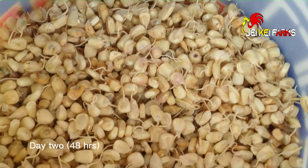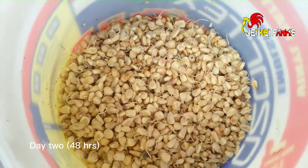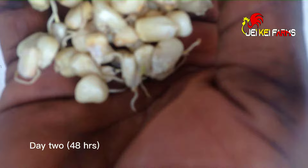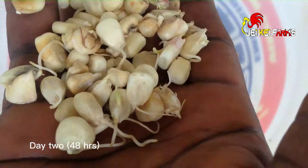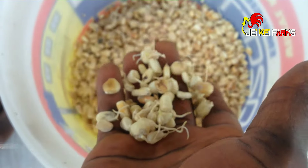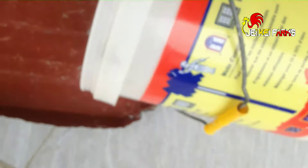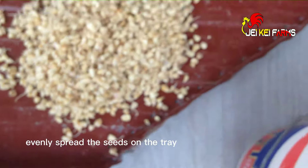At this stage, the seeds are ready to be transferred to the hydroponic fodder tray. Evenly spread the seeds on the tray.